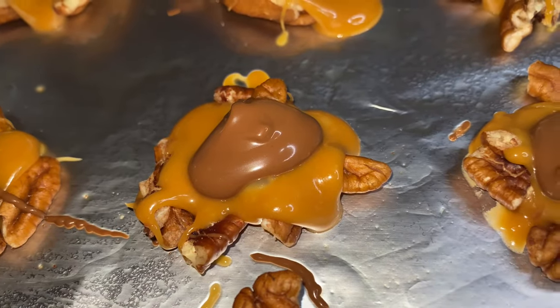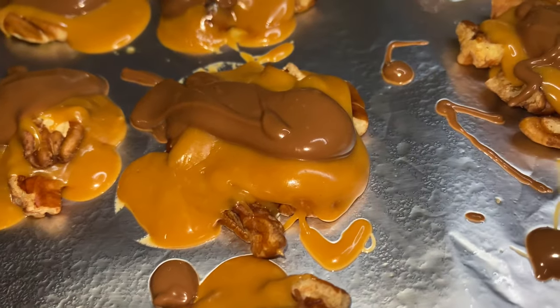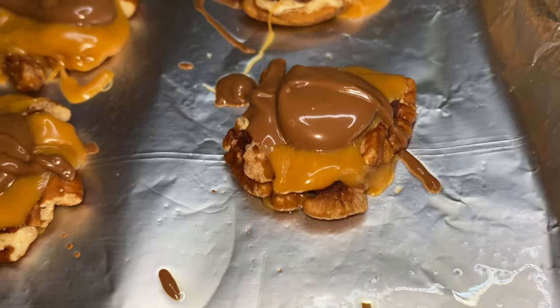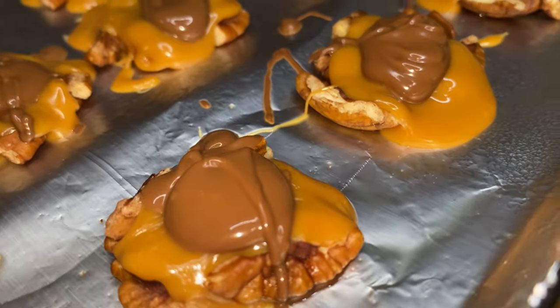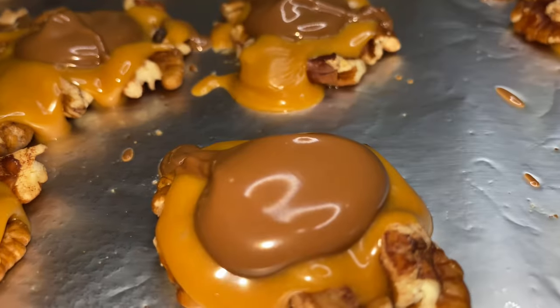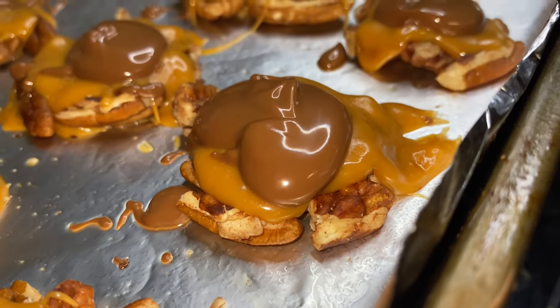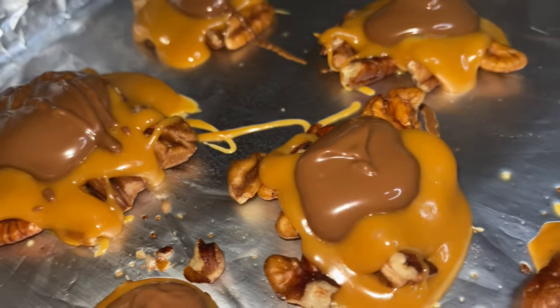Now you have to let them chill. Your family might crowd you, but you have to tell them back, back, back — these need 50 feet. Stay away from them. They're in the refrigerator and you might have to guard it. But it's okay, guard it. Let them savor the moment, let them have these memories. It's the same memories I had as a child. I thank my grandma, my mom, and I thank them all for these pecan turtle clusters right here.